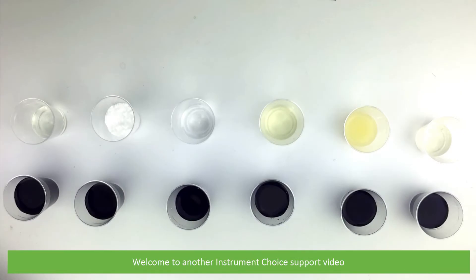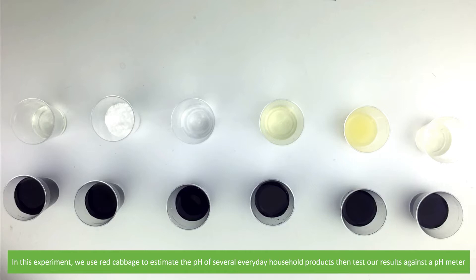Hi and welcome to another instrument choice support video. In this experiment we use red cabbage to estimate the pH of several everyday household products and test our results against a pH meter.